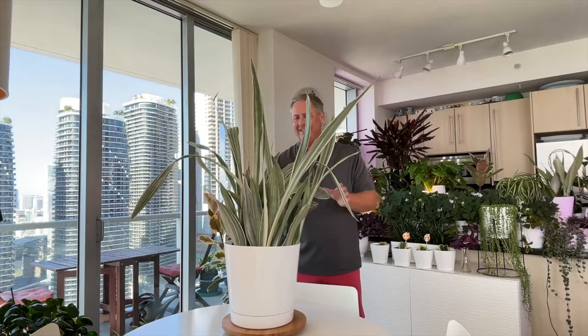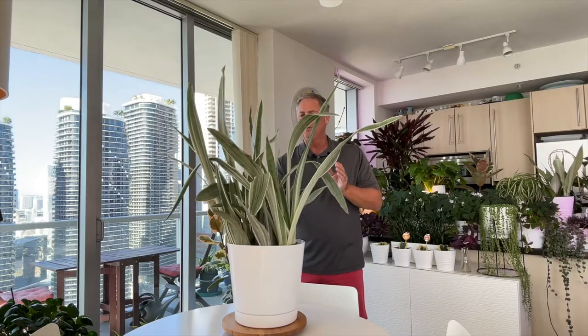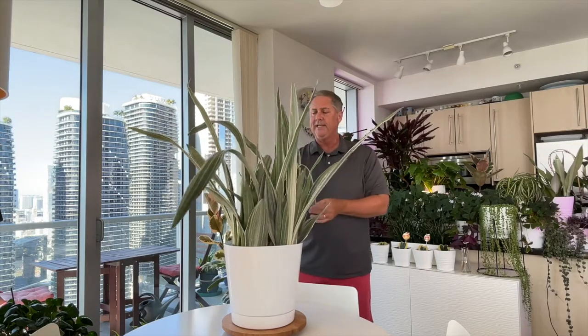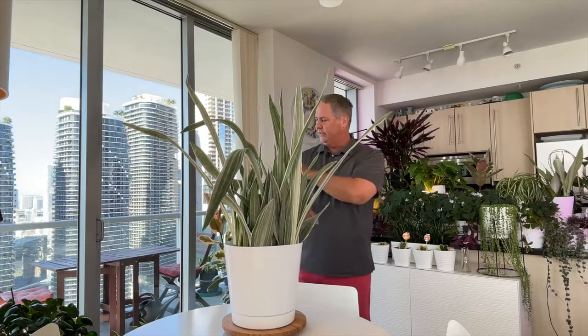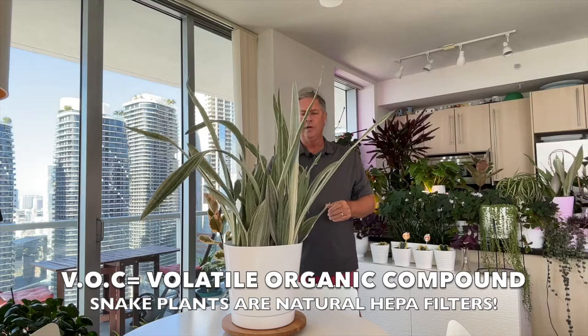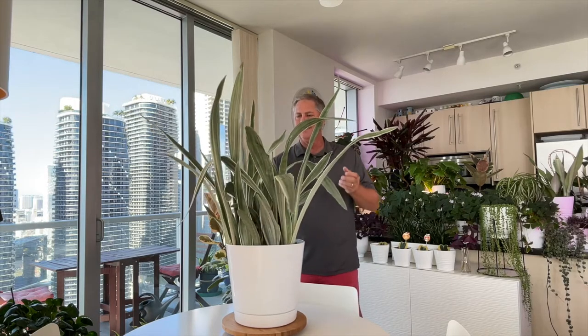She can do well on a tabletop or on the ground, like we have ours in our bedroom. Another cool thing about this plant is that, like spider plants, they're known for sequestering VOCs — volatile organic compounds — so these are like natural HEPA filters for your home, taking toxins out of the air and making your indoor air fresher.